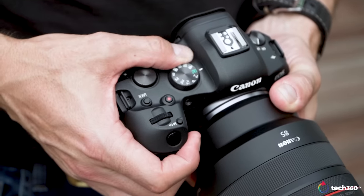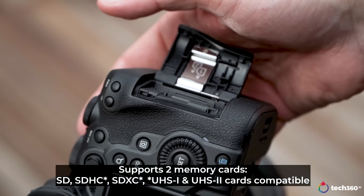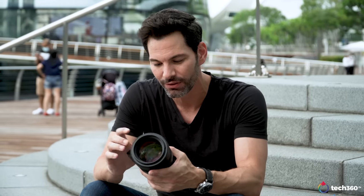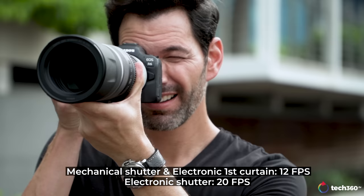You don't have that top display. Instead, you have a manual mode dial, which some might like or dislike. For me, it doesn't make a difference — as long as it works, I'm happy with it. You don't have a CFexpress card slot in this; you only have two UHS-II card slots. I do wish there was a CFexpress card slot, especially for the price point of this camera. Besides that, the camera offers 12 frames per second mechanical and electronic first curtain shutter, and 20 frames per second electronic shutter — same as the R5.